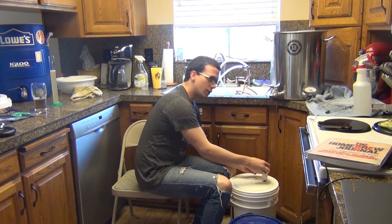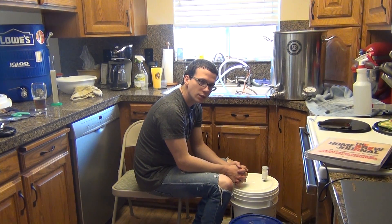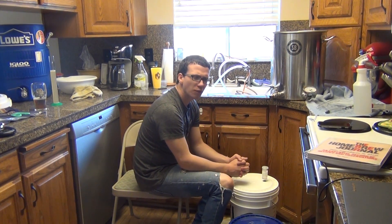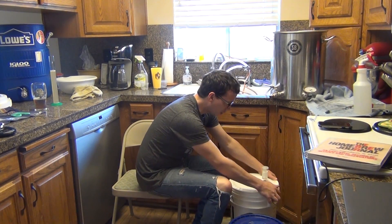Make sure the lid's on there nice and tight. And that is how it's done. Normally you don't want to wait — 3 to 4 weeks, sometimes longer for other beers. But for Hefeweizen we'll probably wait 2 weeks, go ahead and get this thing bottled. Drink it young.